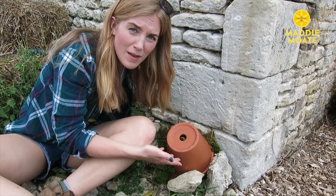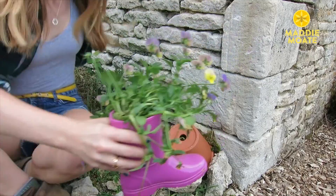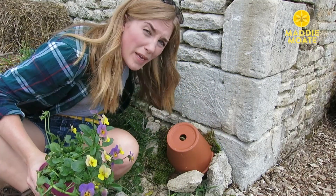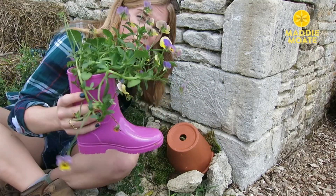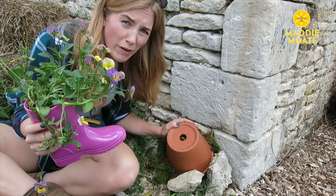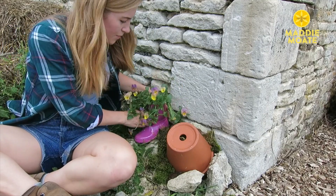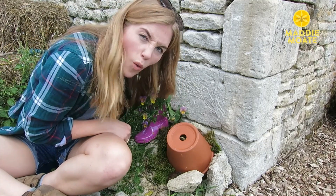And that's it — that's a bee B&B. Well, nearly. Any decent B&B has a breakfast room, so to tempt some little critters to come in there and take up residence, I'm just going to put some nice colourful flowers outside as kind of like a welcome mat.